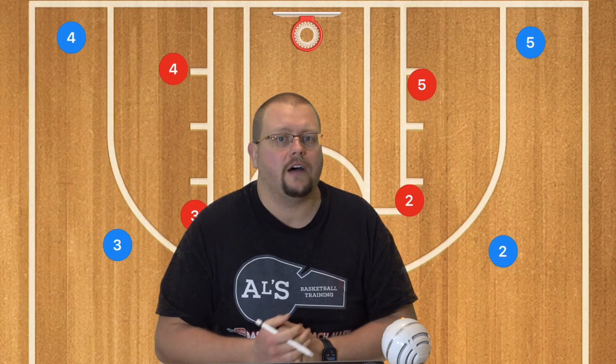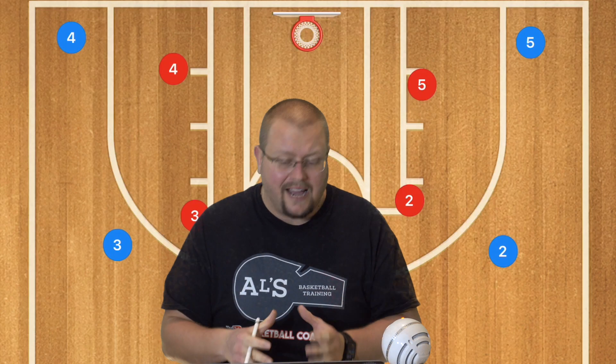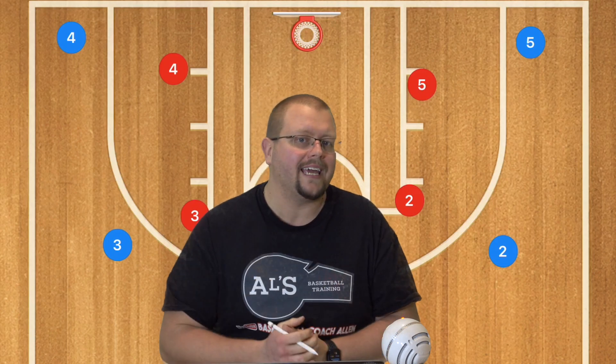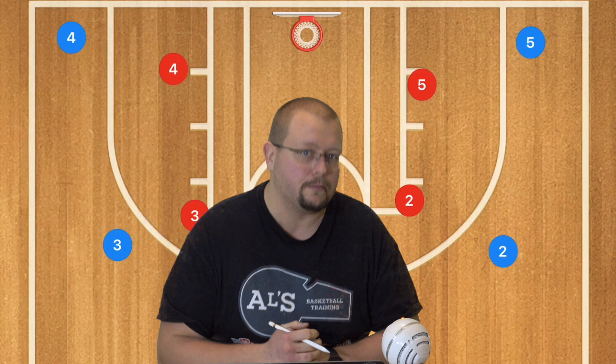Plus the 5-out offense can be run against a zone as well as a man-to-man defense. Let's check out a couple of simple plays and how you can scale these up. If you want the complete guide to the 5-out basketball offense, check out the link down in the description below.